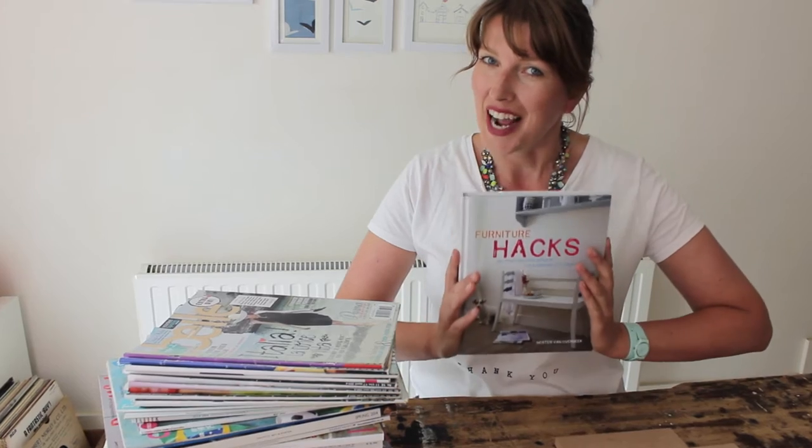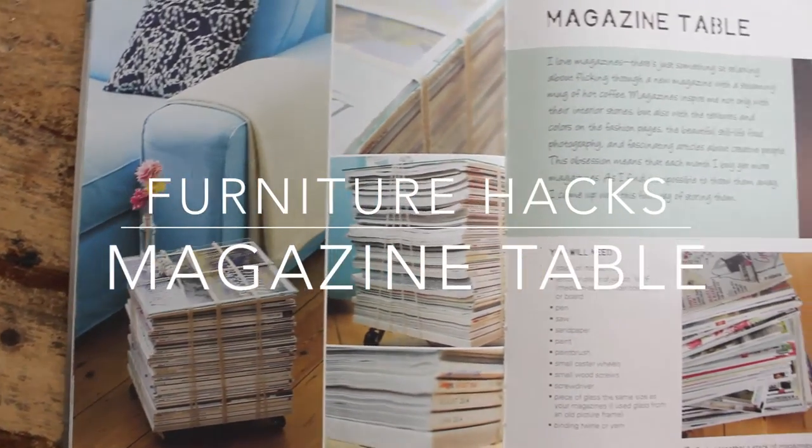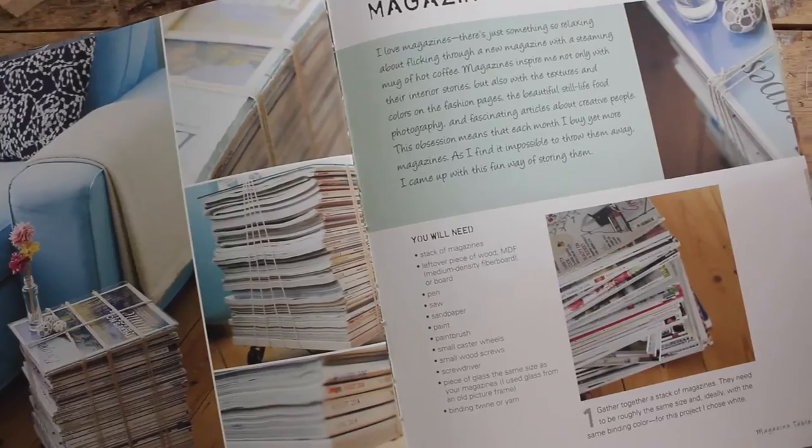Hey guys, welcome to Handmade Home. From today, my book 'Furniture Hacks' is in stores in America, Australia, Canada, and the UK. To celebrate, especially for you Handmade Home viewers, I've got a tutorial from the book — I'm going to show you how you can turn a massive stack of magazines into something useful for your home.